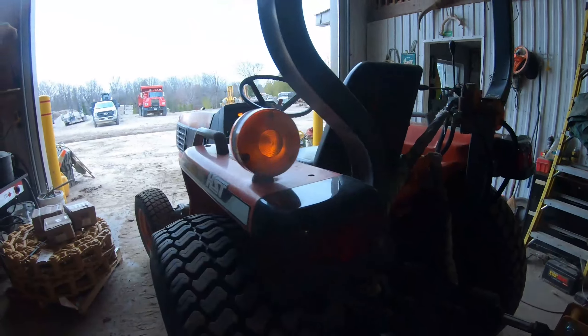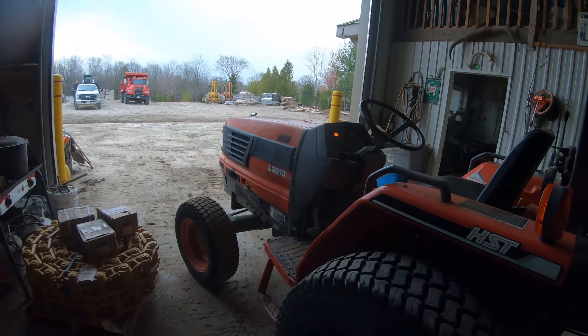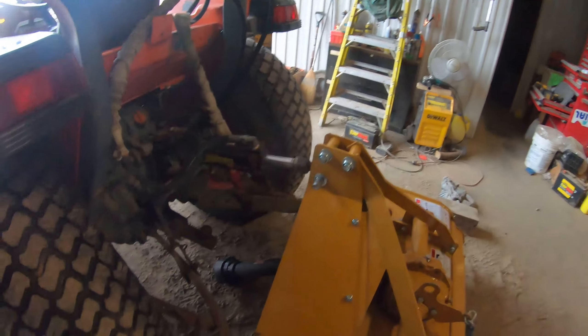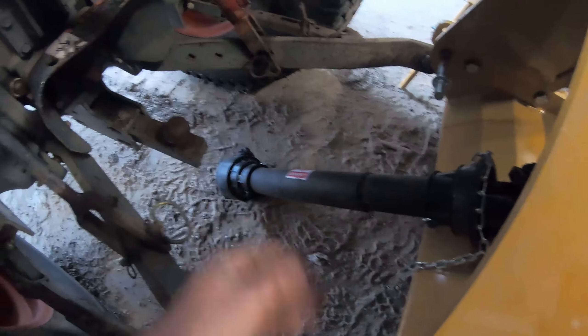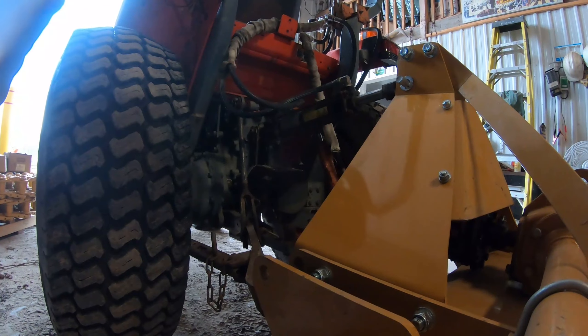Alright, got the Kubota L3010 in here and we're getting this set up. I got the top part on there. I did have to do a little bit of a cut on either side of the PTO as well — it was a little bit long to reach, so I trimmed it to make it fit.